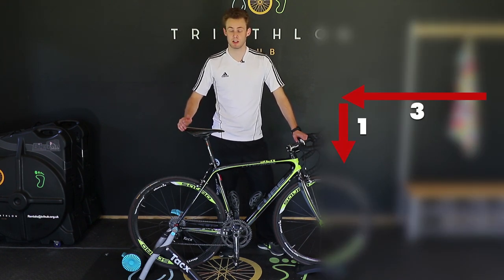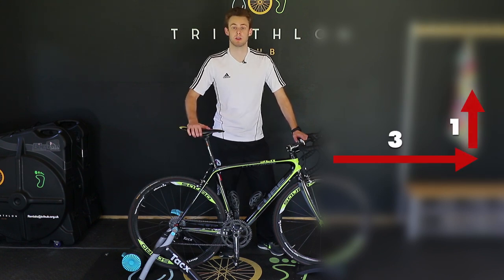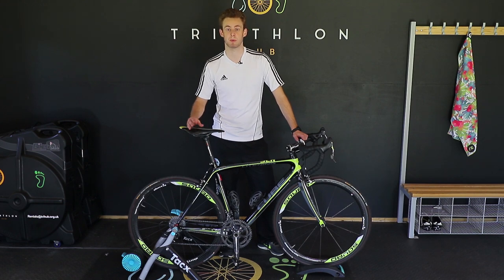Moving forwards — if you slide your saddle forwards, your saddle height has to go up — in a three to one ratio. So as an example, if you drop the saddle back by three millimeters, you need to go down by one millimeter.